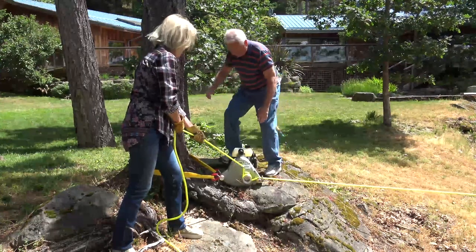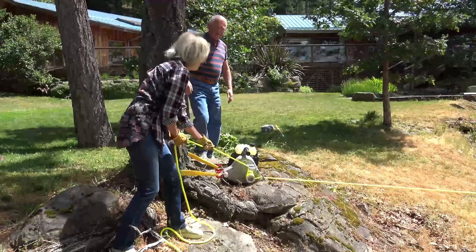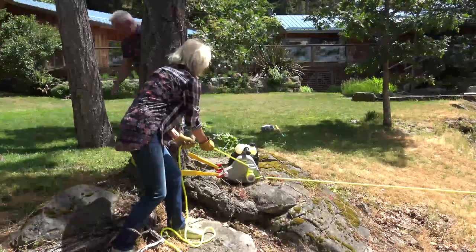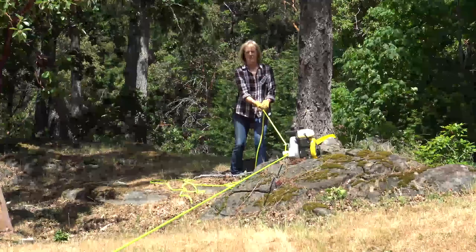Veil the rope as it comes in off the capstan. We recommend using a one-half inch double braided polyester rope that has a breaking point of 4,400 pounds but is rated as a 1,000 pound working load.